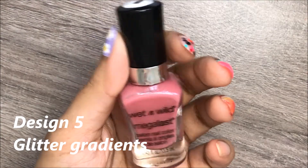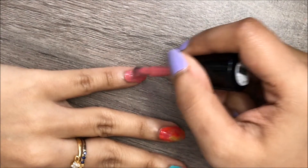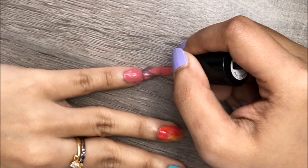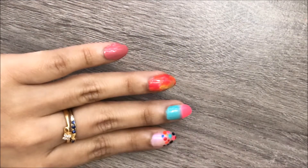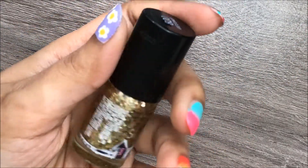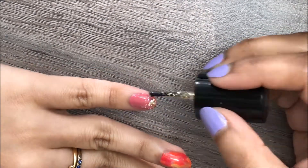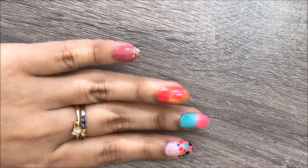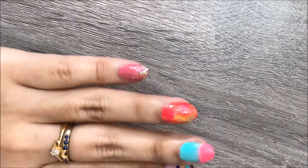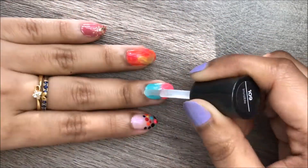For the last design, I'm going to create a glitter gradient nail art. You'll need two colors — the first is any color of your choice with no glitter in it, and the second is a glitter nail polish. Apply two coats of the first color and let it dry completely. Then apply the glitter to the tip of the nail and spread it out towards the base, but don't go all the way down. Make sure most of the glitter chunks are at the tip to get that gradient effect. Finish with a fast-drying top coat to seal your design and add a beautiful shine.